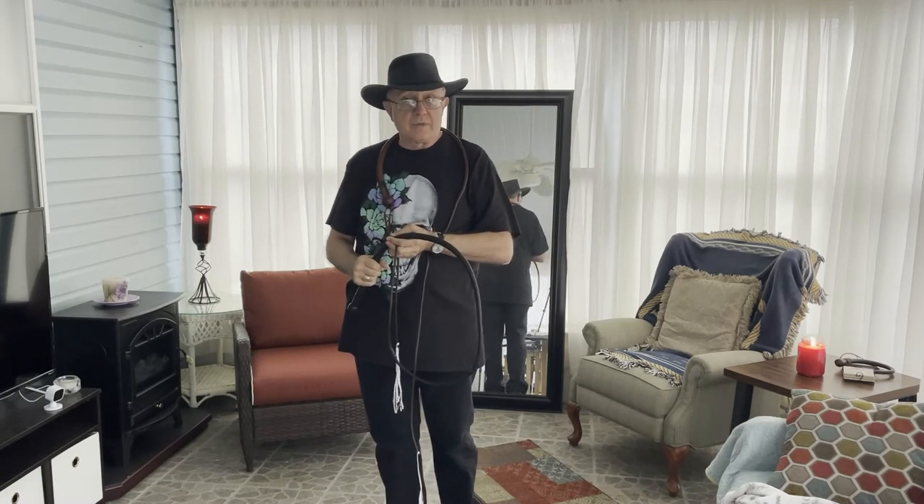I have a separate video on how to make a tassel style cracker, and there's also a separate video on making a ponytail style cracker, or what I call a Lady Sally style cracker. As always, thanks for watching Whips in the Dungeon.